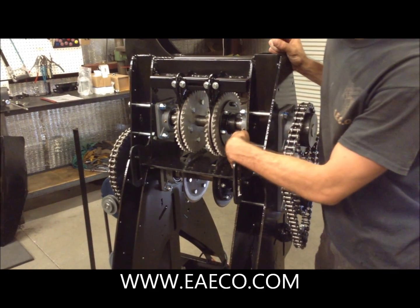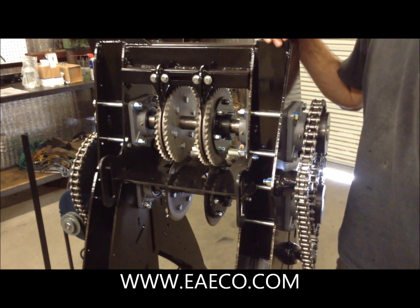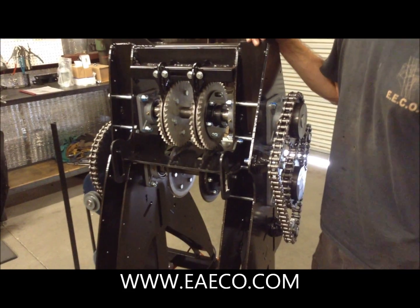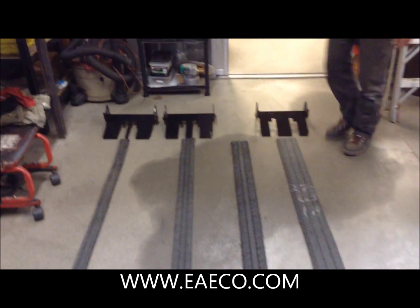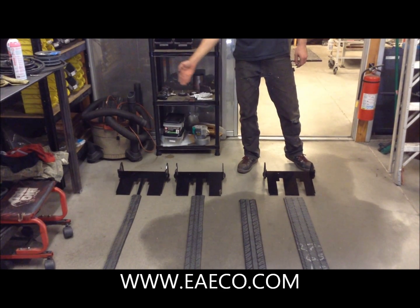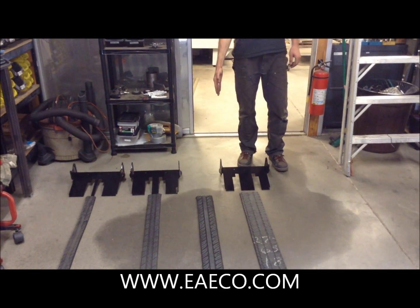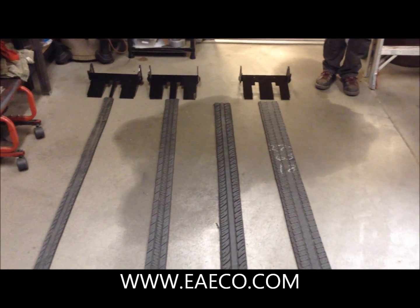There are divots in the shaft that indicate where things should fall in place. We have four sizes at the moment: two and a half inches width cut, three and a half, four and a half which is currently on the machine, and five and a half.